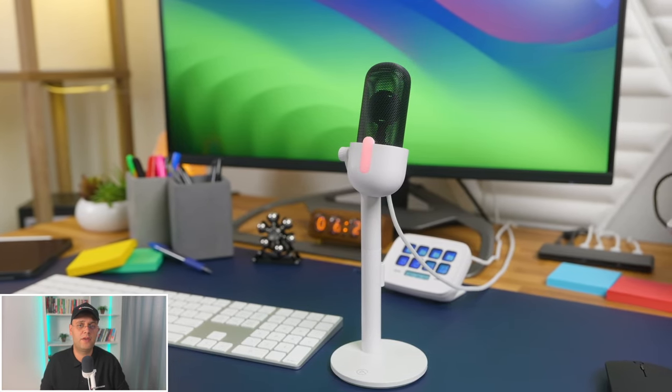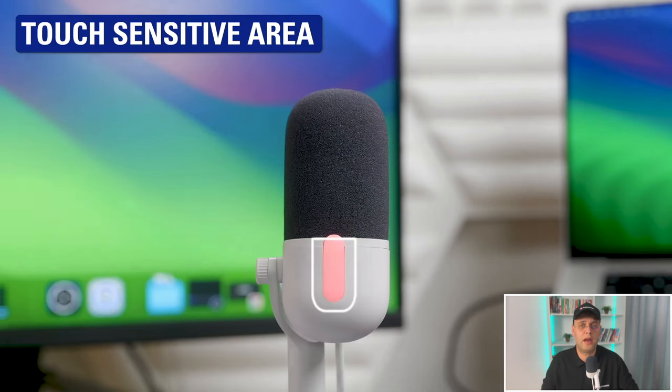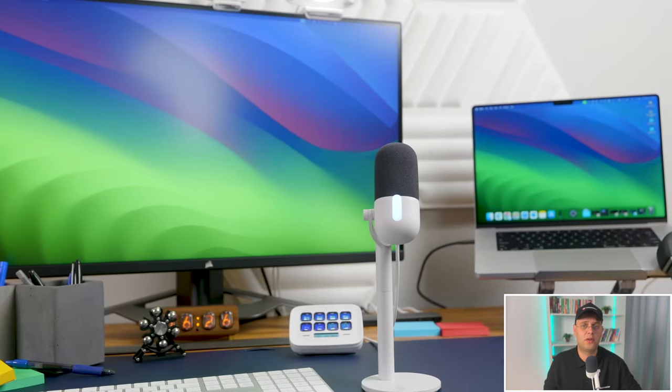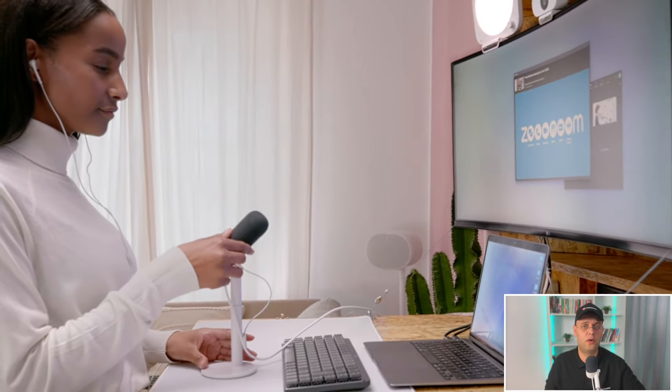A great feature is that you don't have to worry about pops because the Wave Neo has a built-in pop filter. You're able to capture your voice in its true essence, free from distortion compared to laptop or earbud mics, so your listeners get to hear you loud and clear every single time. In front of the mic you have a mute button that you can enable with a single tap — when enabled it turns red so you know you're not transmitting audio, and white when recording. The button is easily accessible and useful during conferences or while streaming.